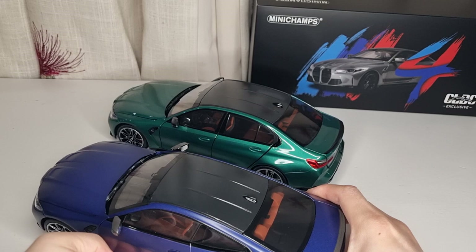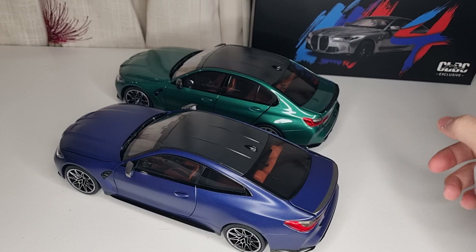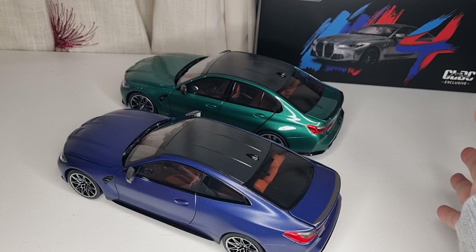I hope this video was helpful — it's a really good model and Mini Champs is stepping up finally. Especially the CLDC models are really good. I'm not keen on other regular Mini Champs models, but these ones are not too bad. I might be going for the Porsche Panamera — the four-door saloon luxury coupe — next as well. Thanks for watching, I'll see you later.